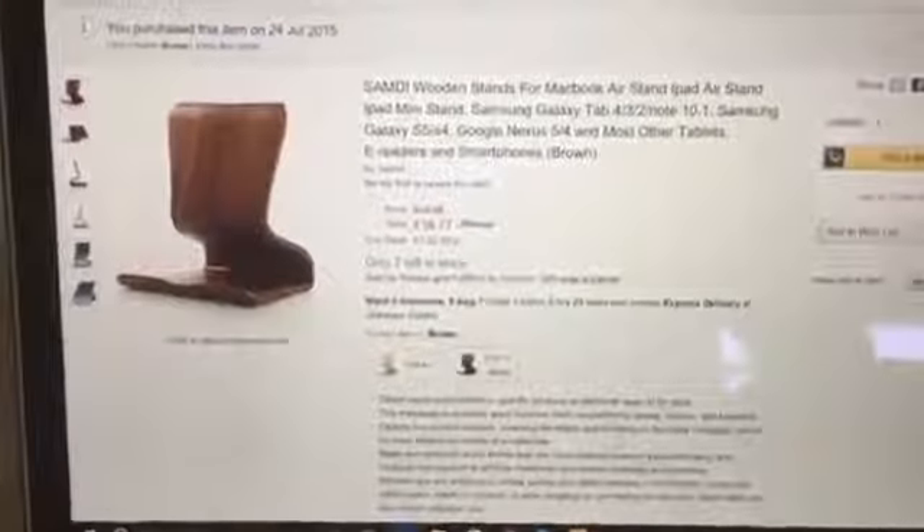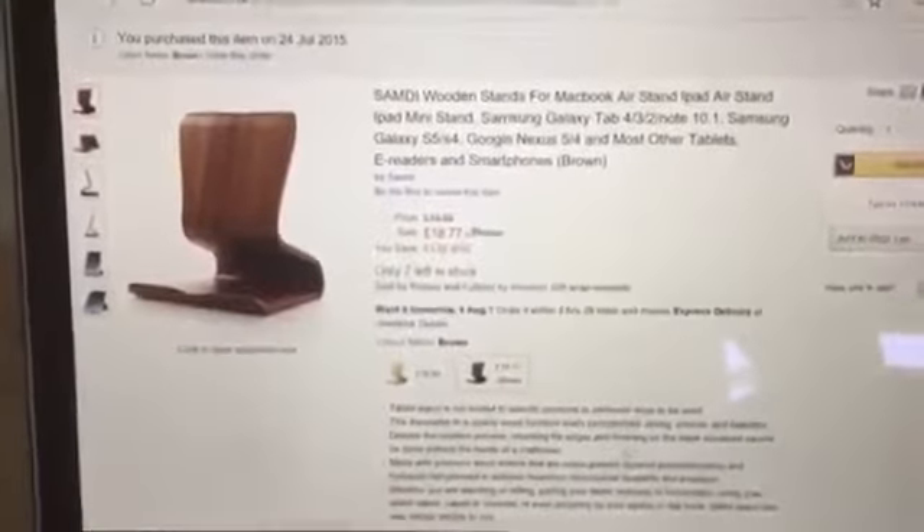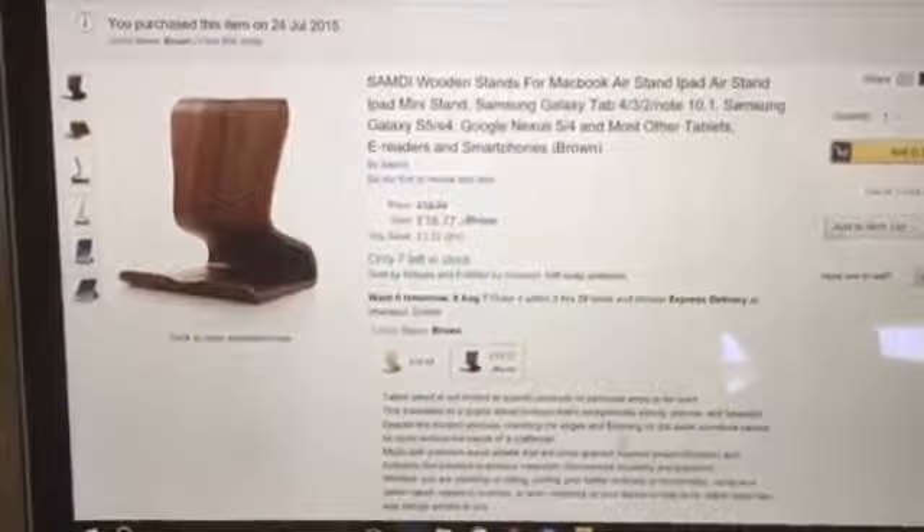Hi there, welcome to my video review for the Sam D Wooden Stand. I thought I'd make a quick video review just to show you what the product's like, what you get in the box and what it fits like.